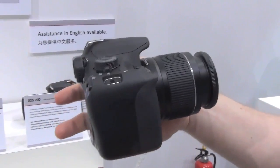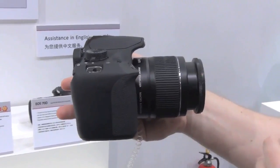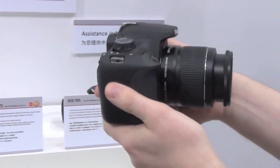It'll come priced at $550 starting next month in the US, and it'll come with the 18-55 kit lens as well.